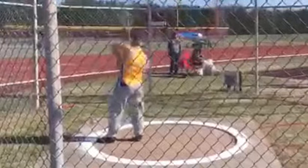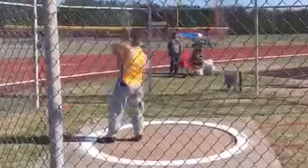Hey guys, Sean Donnelly here of Atlas Peak Performance coming at you with another technical analysis. Here we have Jude Misko throwing the hammer. Let's take a look.